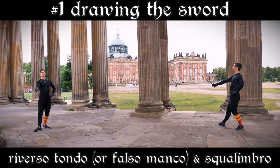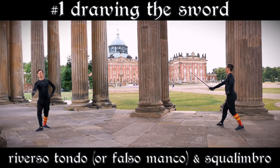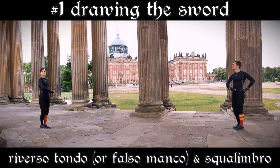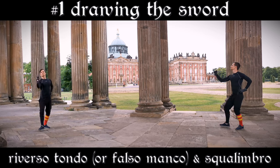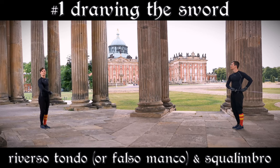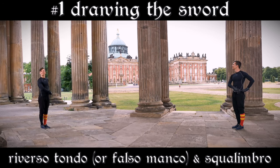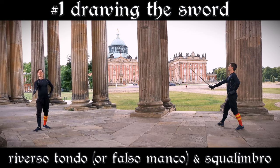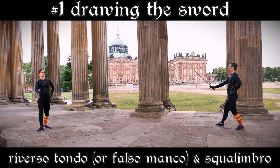Our first exercise is drawing the sword. Position yourself as gracefully as possible, heels together and with straight knees. Step forward with your right foot to the right side while performing two reversi, a tondo and a scrolimbro, or a falzomanco and a scrolimbro. You finish in coda longa stretta. From here you can reset to the original position.